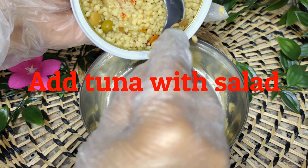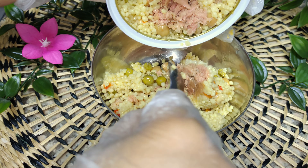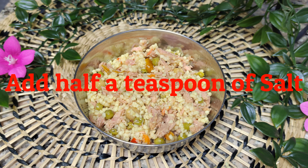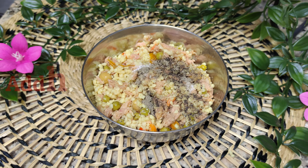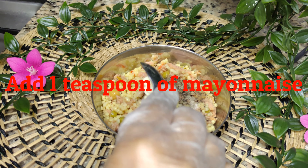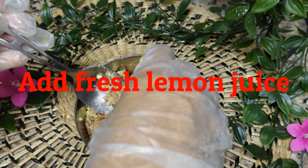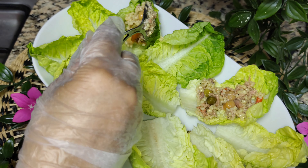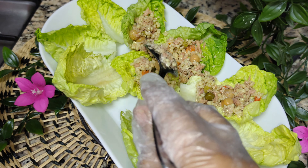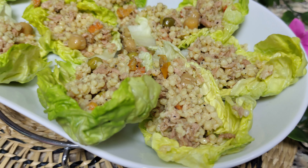Add tuna with salad. Add half a teaspoon of salt, half a teaspoon of pepper, and 1 teaspoon of mayonnaise. Add fresh lemon juice and 1 teaspoon of capers.